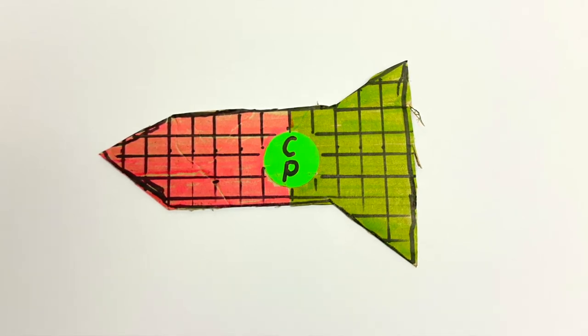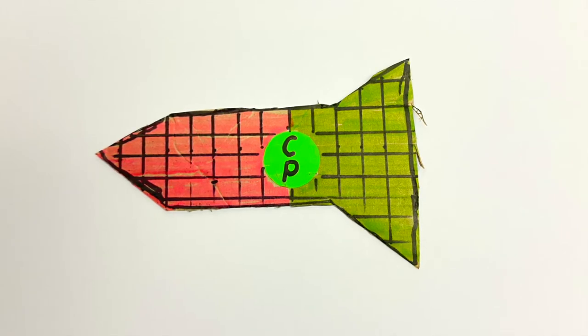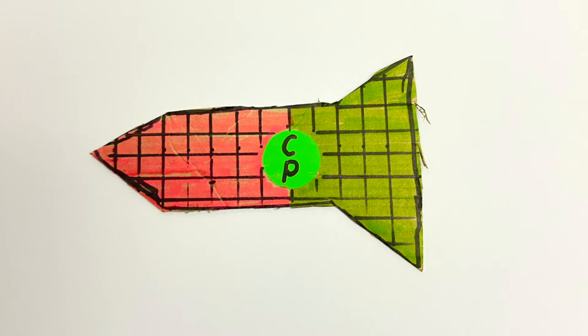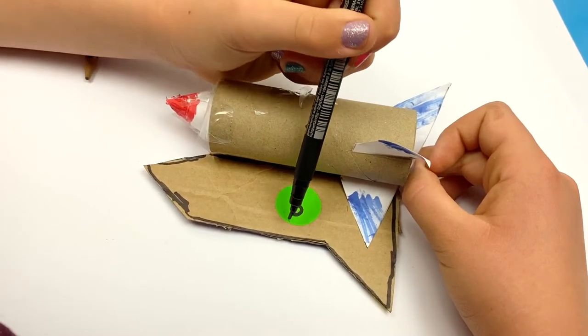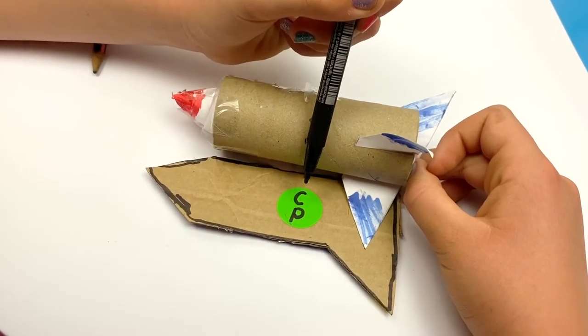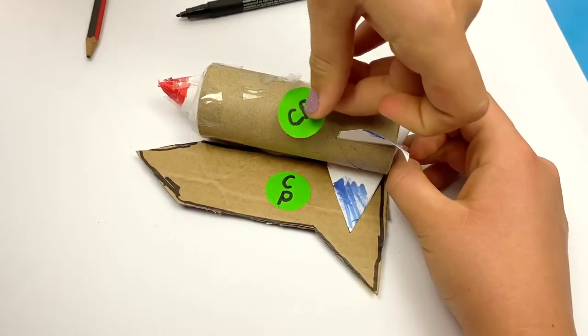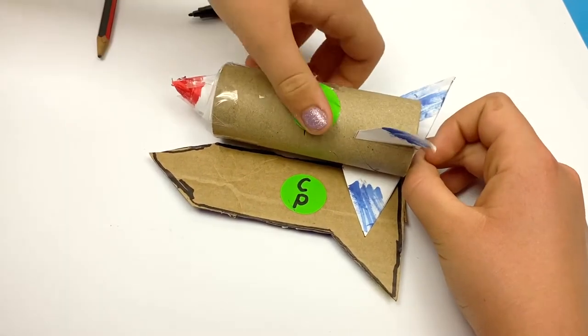Here's a question: if I added some mass or weight to the nose cone of the actual rocket model, would it change this center of pressure? The answer's no. The center of pressure will stay the same unless I change the shape of the rocket, because it's the surface area of the silhouette that determines the center of pressure. Watch as Ava carefully transfers the center of pressure across to the actual rocket body and marks it with a green dot.